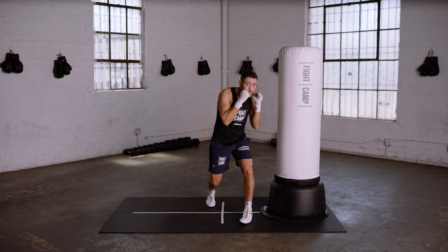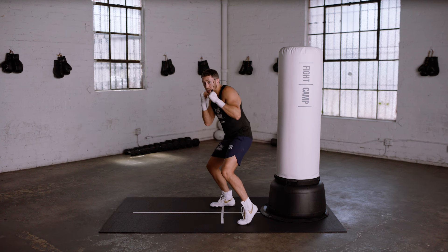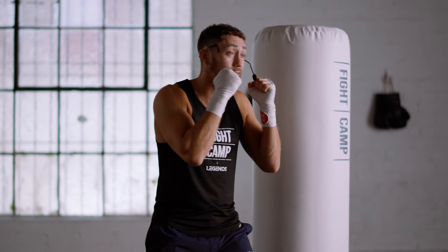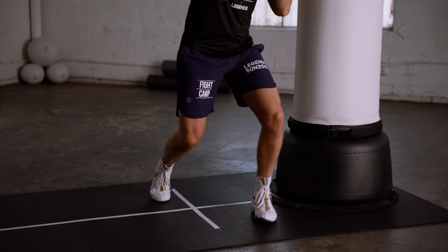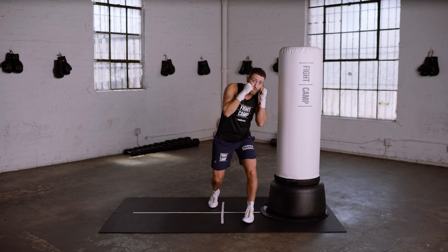Hold it. Slip to the rear side. Hold it. Good. Slip to the lead side again. Hold it. Make sure that you pivoted your foot, you're bending your knees, your head's out of the center line, and your shoulders are pointed diagonally.